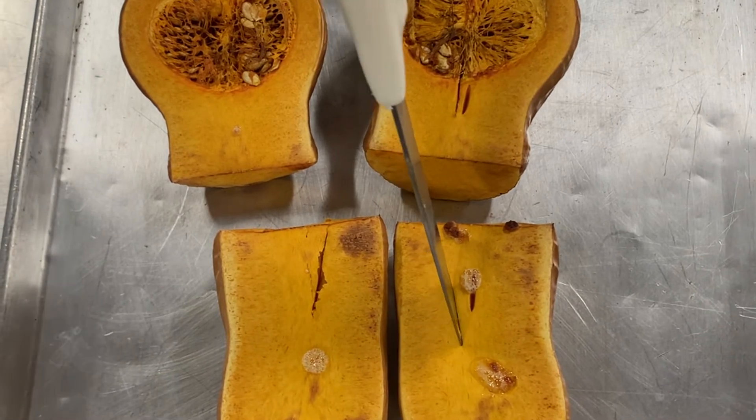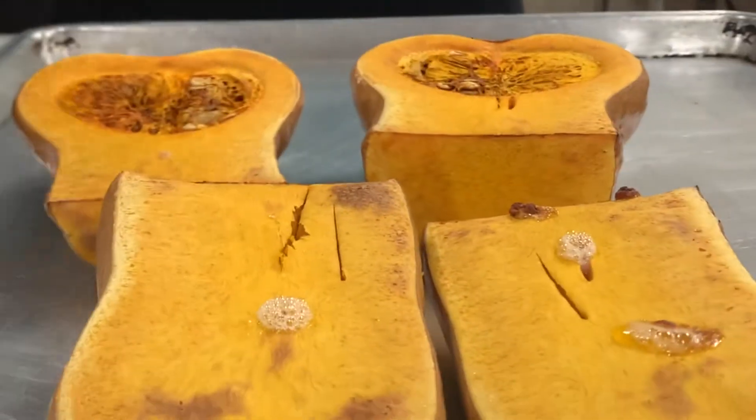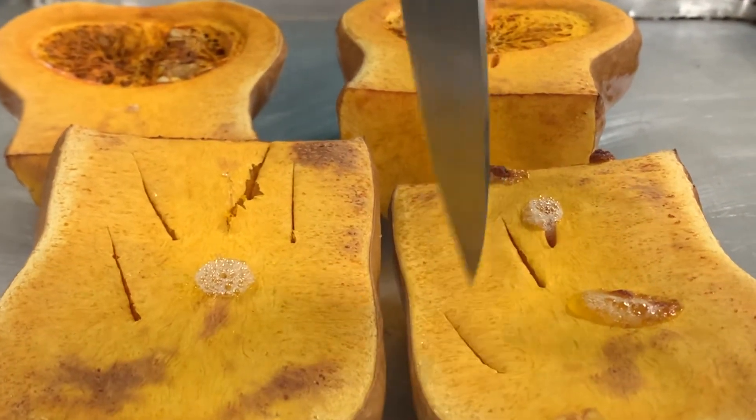Look how soft this flesh is now that it's cooked. Now we're going to leave the squash to completely cool before doing the next step.